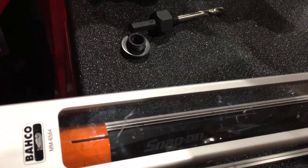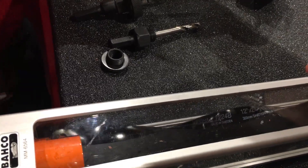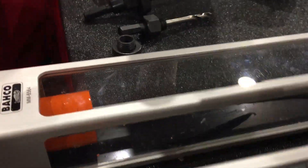When it eventually breaks, it only goes into two pieces, as you can see. So it's much more safe — you have a better lifetime of your blade, and it also protects you.